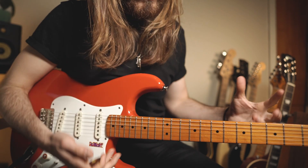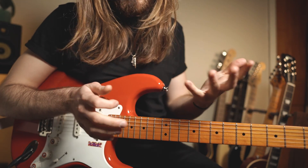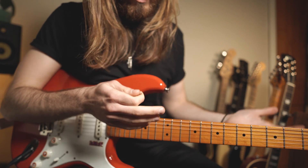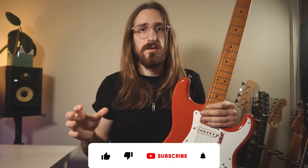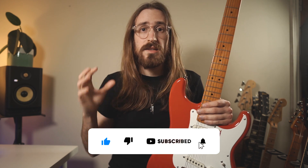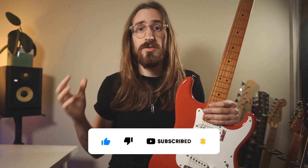I hope you get the idea, understand the concept, and like this lick and how I'm approaching everything with the backing track. That was the lick for today's Licks You Should Know. I hope you liked it and got something out of it. Please make sure to like the video, share it with your friends, and subscribe to my channel. Also don't forget to download the free roadmap for intermediate guitar players — link in the description.